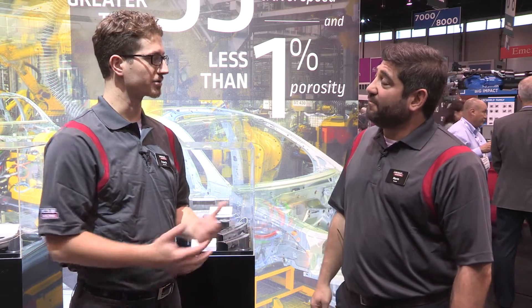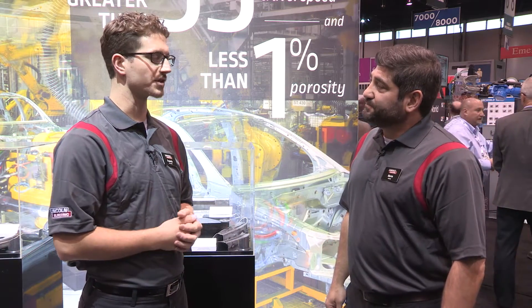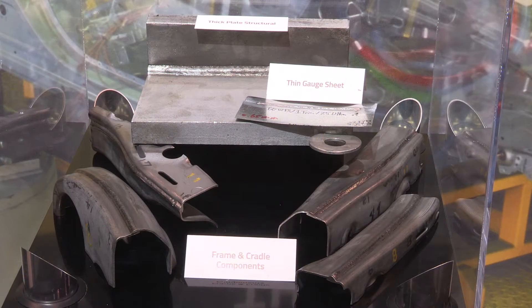Process Z is our solution for welding over galvanized materials. Anything zinc coated — that includes galvanized — it's mainly for welding in the automotive industry.